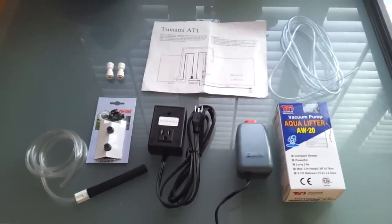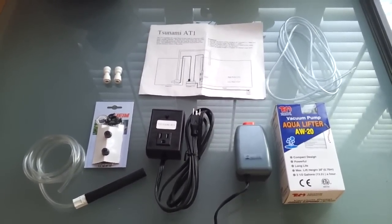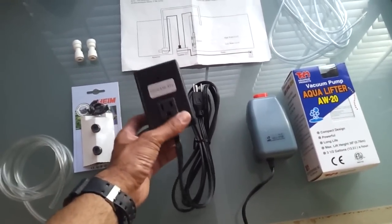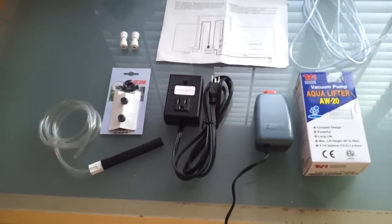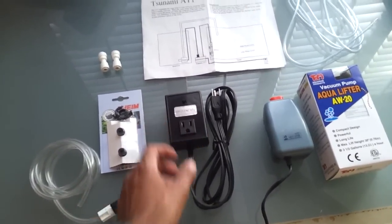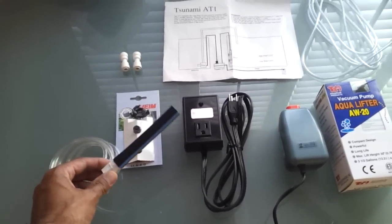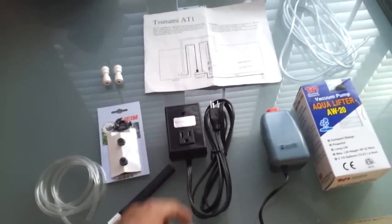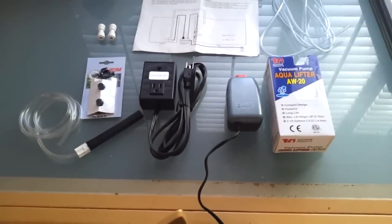Hello everyone. Today I'll be installing my auto top-off system for my RODI water. I'll be using the Tsunami AT1, which is this little guy here. No lights, no bells and whistles like the JBJ, which is pretty popular on YouTube. I cannot control the auto top-off with this unit. It's just pretty much plug and go, and it relies on this probe here which is air-pressurized and measures the level of the water as it drops, then triggers the pump to come on and refill the water that has evaporated.